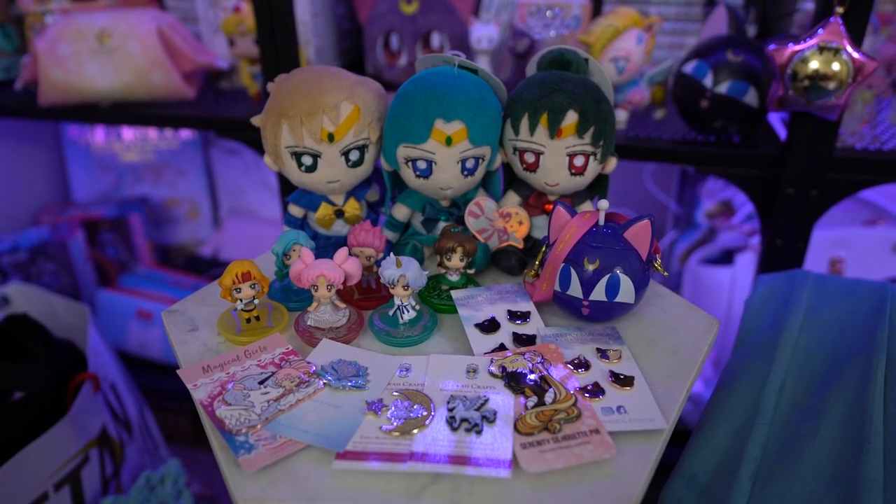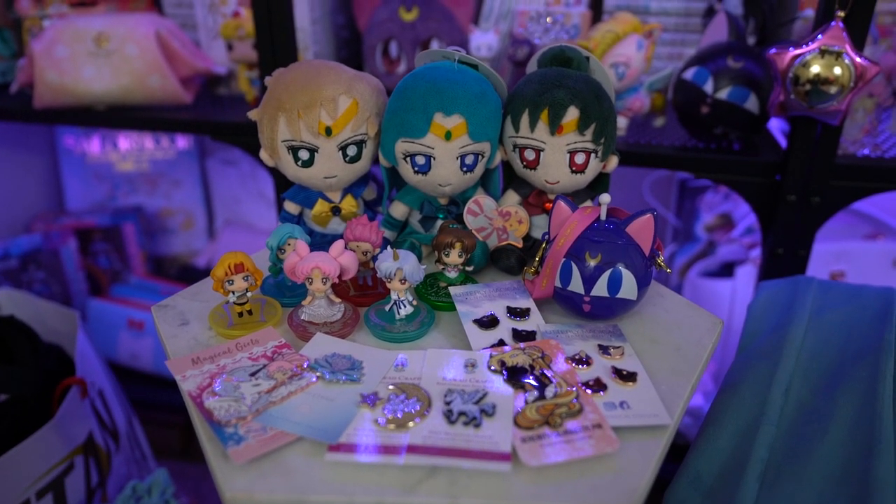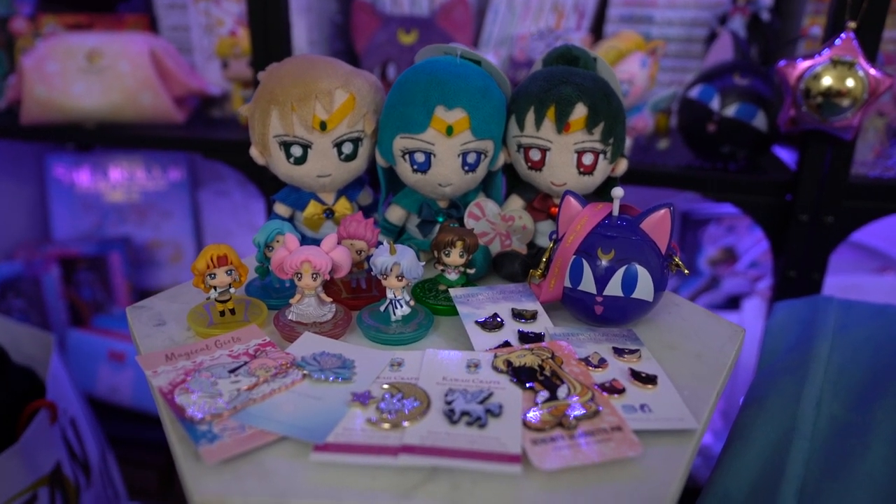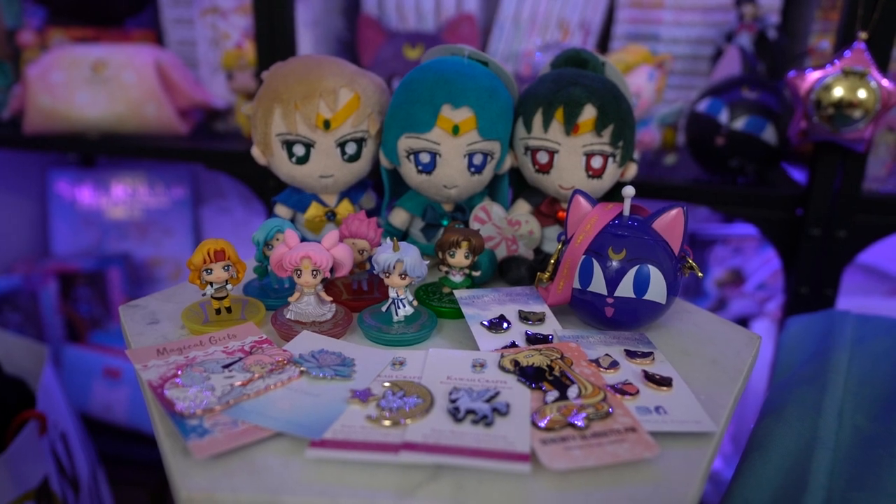That's everything from my Mailbox Monday today. I know it was rather small but these were all items I was really looking forward to adding to my collection. If you want to see a review of any of the products, definitely leave a comment below — I do read the comments. Please subscribe if you haven't already, my name is Sailor Snubs, and I'll see you next time. Ciao!